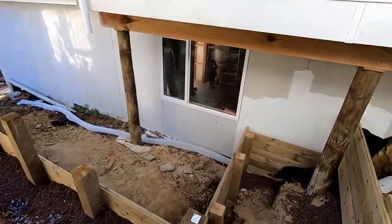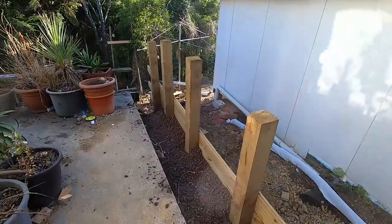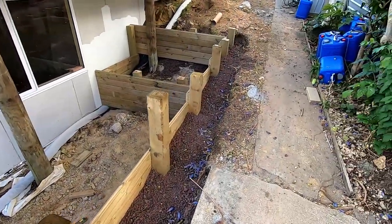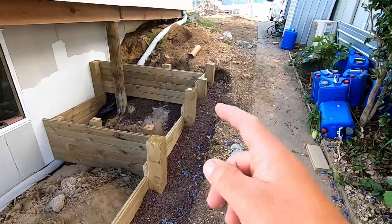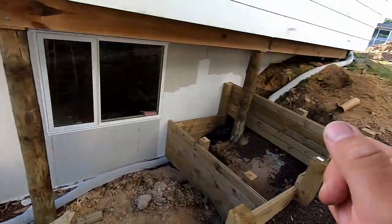Basically where we're at is this wall — in its current state it's perfectly fine to stay like this short term. There's a bit more drainage and stuff to be dealt with here, a bit more to be backfilled. All that's going to be dealt with when the front wall gets done.